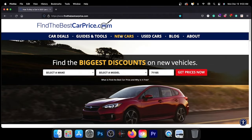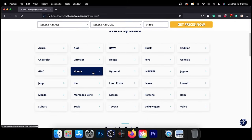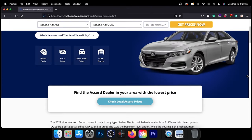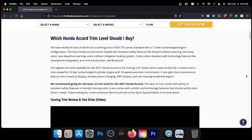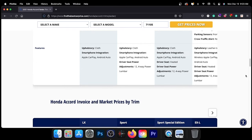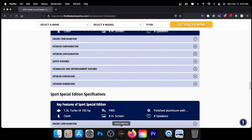To learn more about the model in today's video, visit the link in the description for a detailed comparison between trims and pricing for the vehicle we featured, or any vehicle you may be interested in. These pages feature information such as our recommended trim level based on price, value, and features. Thank you for taking the time to watch today's video. We look forward to seeing you next time.